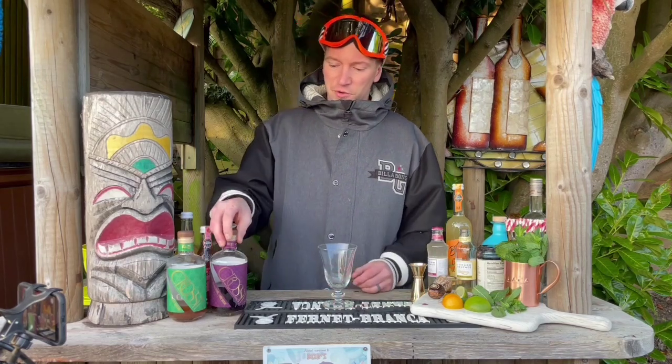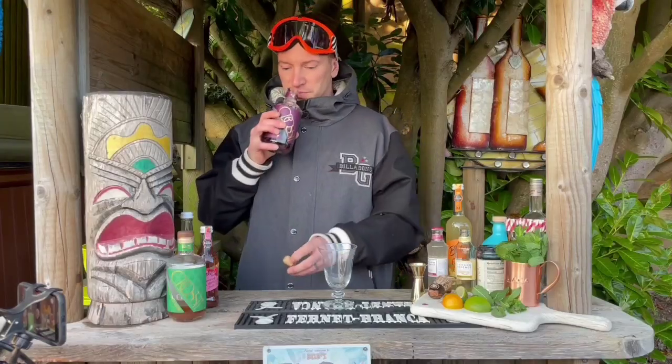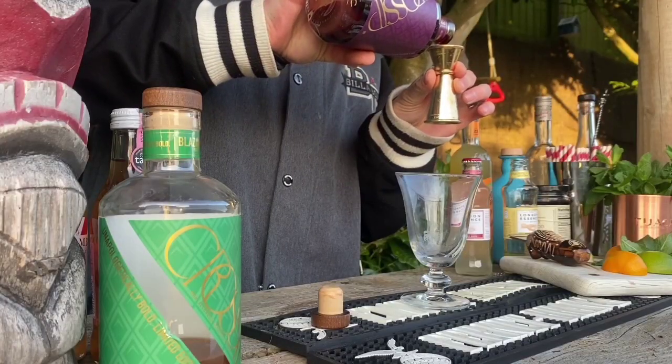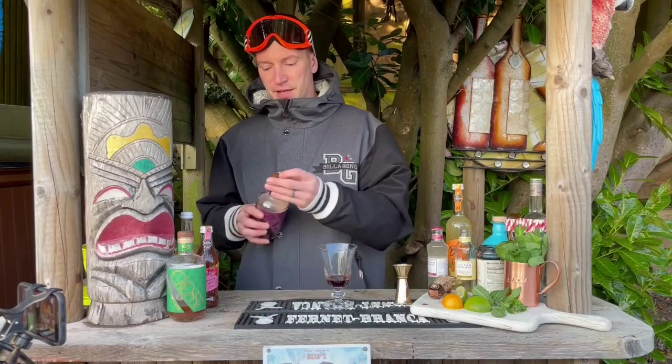First, of course, we're going to start off with Crossip Rich Berry. This is full of all those beautiful rich lashings of blackberries and sour cherry and cinnamon and cloves, and we're going to go for a full shot of that in there too.